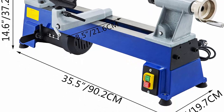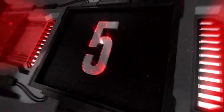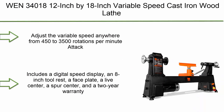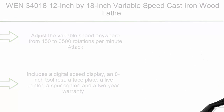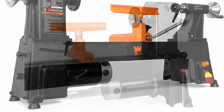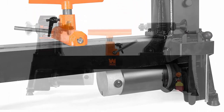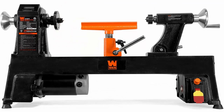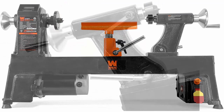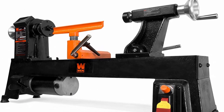Number 5: WEN 34000, 12x18 inch variable speed cast iron wood lathe. Adjustable variable speed anywhere from 450 to 3500 RPM. Handles workpieces up to 12 inches wide and 18 inches long. Soft startup prevents damage to both workpiece and the 4.5-amp motor. Includes a digital speed display, 8-inch tool rest, face plate, live center, spur center, and a two-year warranty. Capacity expandable to 12x41 inches with WEN 3424EX table extension (sold separately).